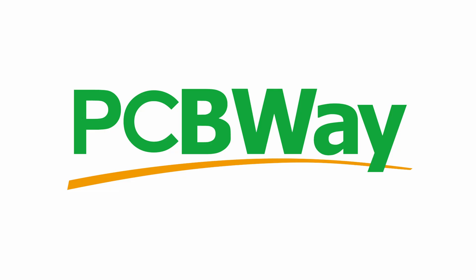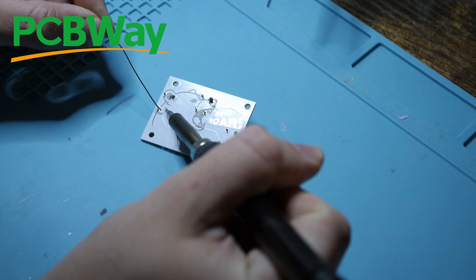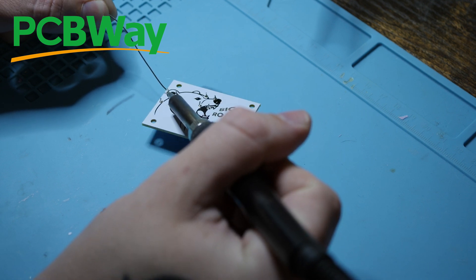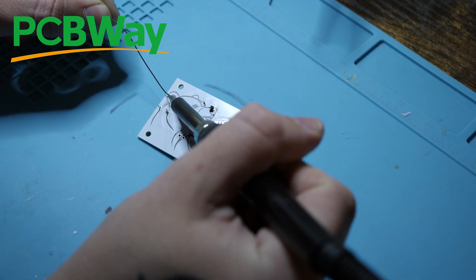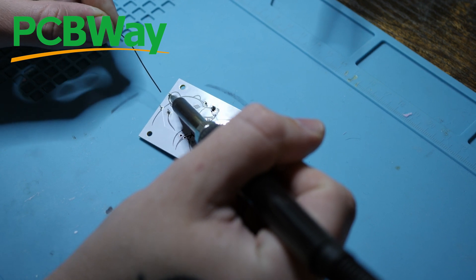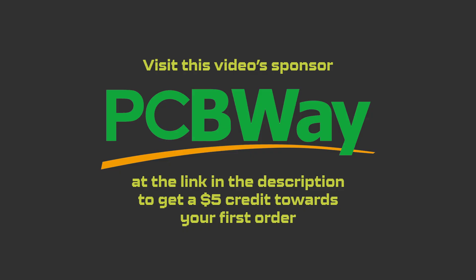And that's where this video's sponsor PCBWay came in. I sent them my design file and they sent me back a really beautiful PCB that I could then use for this project. As always, the quality was absolutely fantastic, and in case you didn't know, PCBWay also has 3D printing services — in fact I had them resin print the final enclosure for this project. If you want to give PCBWay a try, you can use my link in the description to get a $5 credit towards your first order.